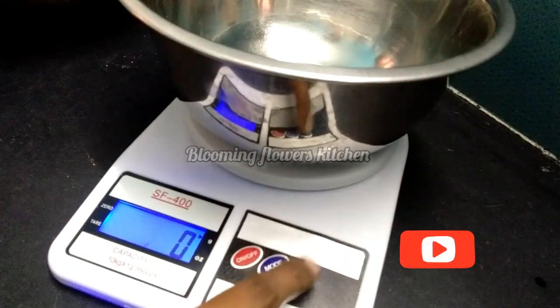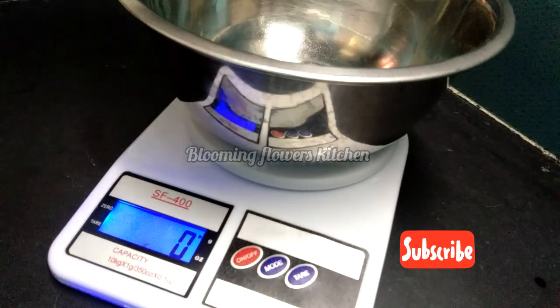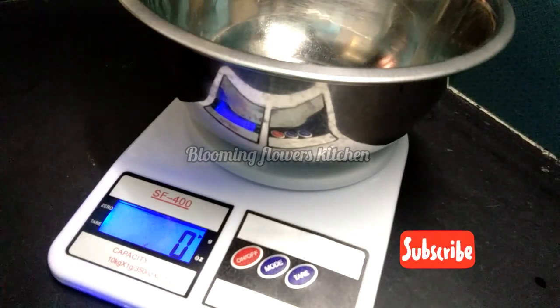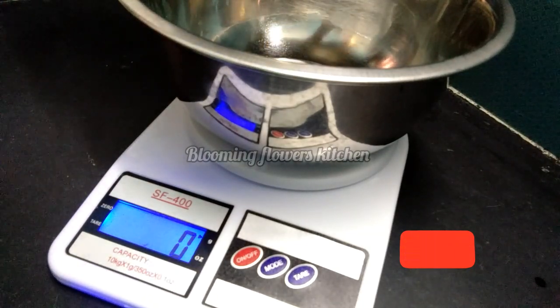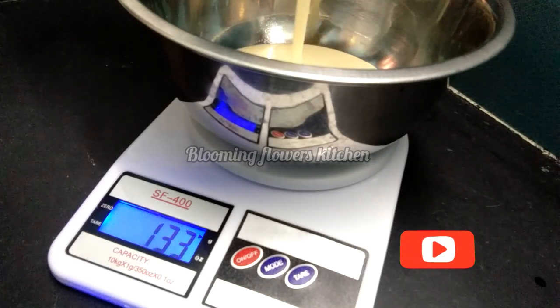For a 1 kg rainbow cake, you can add 4 colors. If you want to make it 1.5 kg, add 6 colors. Now mix 150g of batter for each single color.